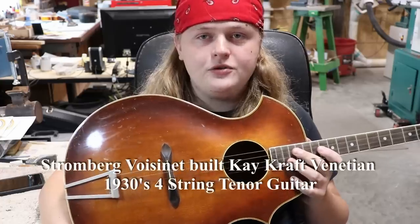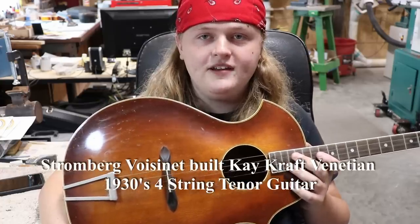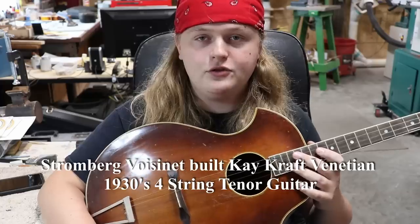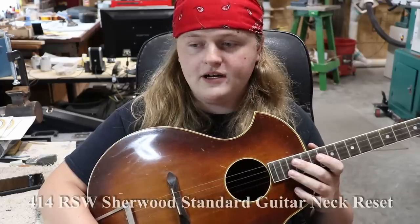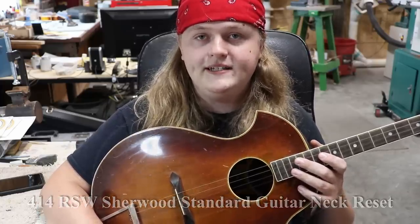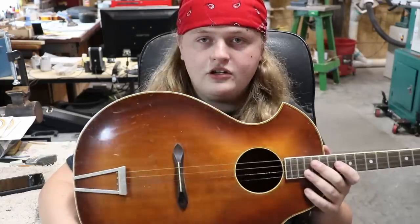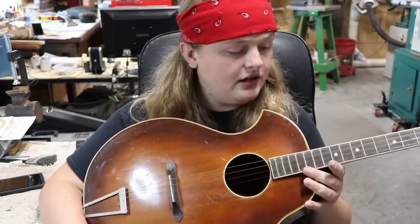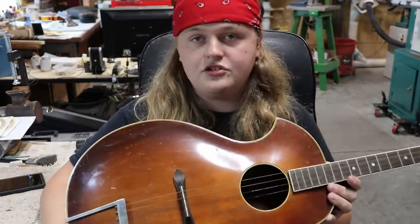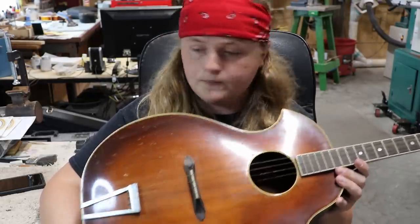Hey everybody, Caleb here in the Rosa String Rushmore shop. Today I've got a little bit of a different instrument. I've got this four-string tenor guitar. This was brought in by a good friend of the shop, Spencer. You might have seen a few of his other instruments — one that comes to mind more recently was the Sherwood Standard. Anyways, today I'm working on his four-string tenor and it's got a little bit of work to be done on it.